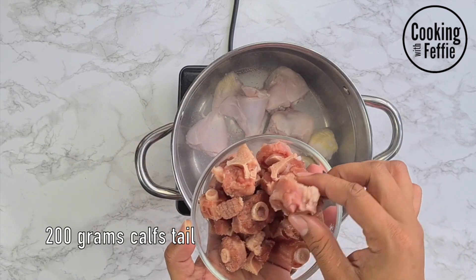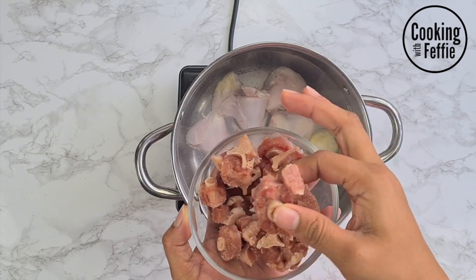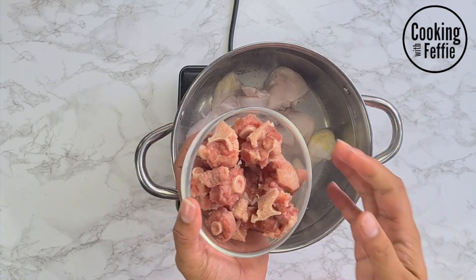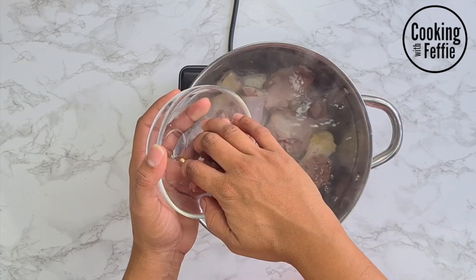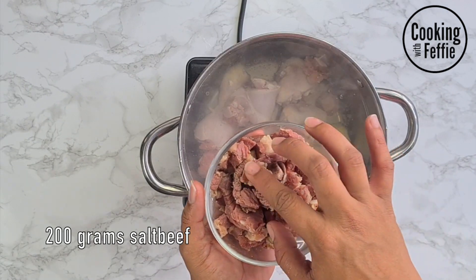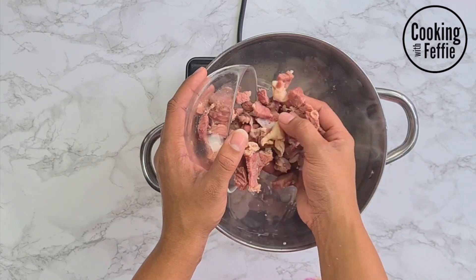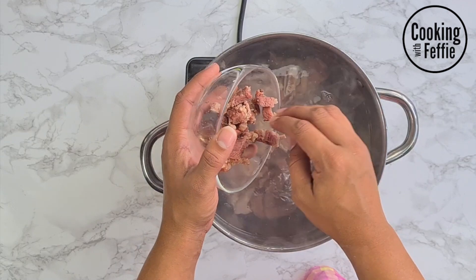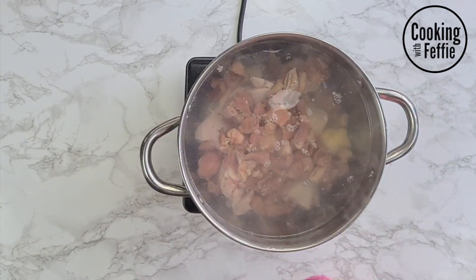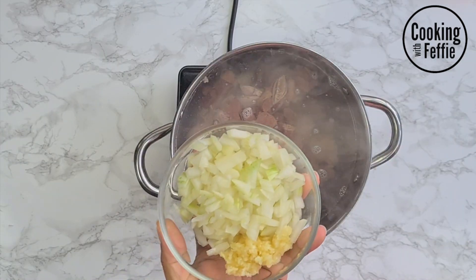Next I'm gonna use some calf's tail — you can also use oxtail, but this is some smoked calf's tail which I boiled beforehand to remove all that excess salt. Now you're gonna add the salt beef. The salt beef is the same — slice it up, boil it to remove the excess salt, and add it to your pot. It's up to you, you can add as much meat as you want, just remember to add some more water so it's still a soup.